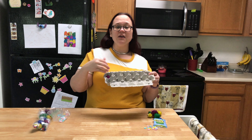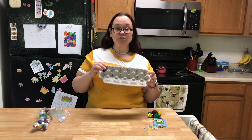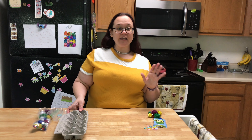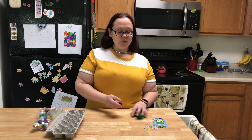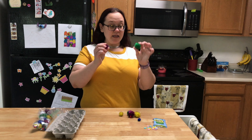If you don't have an old egg carton, you could take a piece of plain paper and section it off into squares and write the numbers 1 through 12, 1 through 10, or do 10 through 20 — whatever numbers you want to work on with your child.